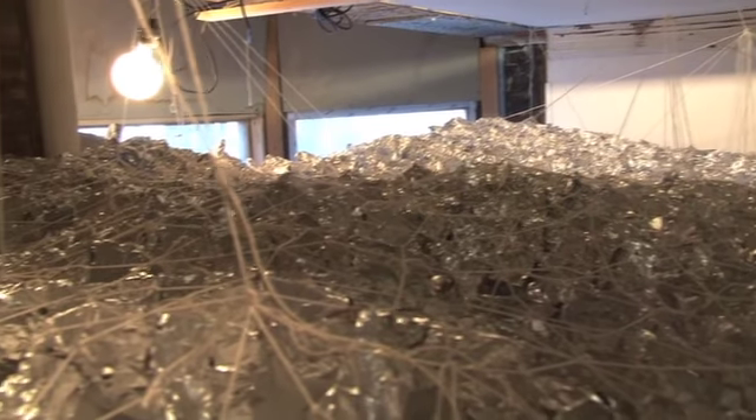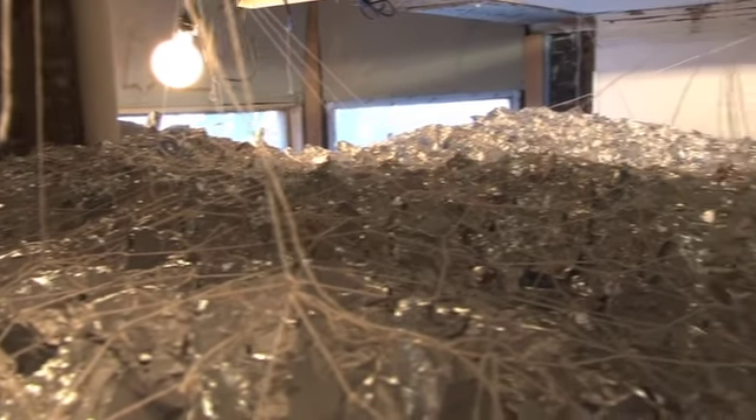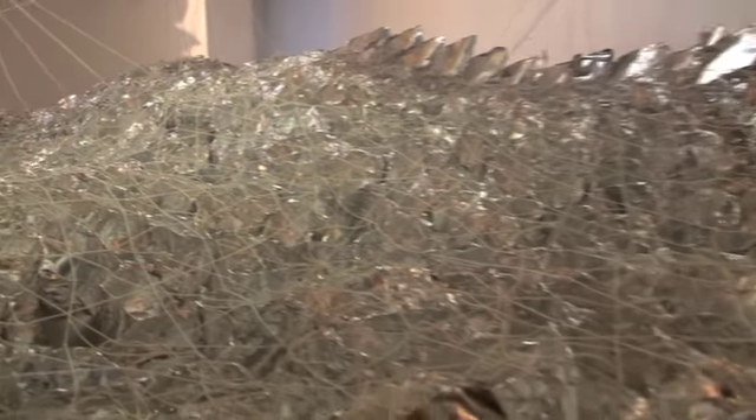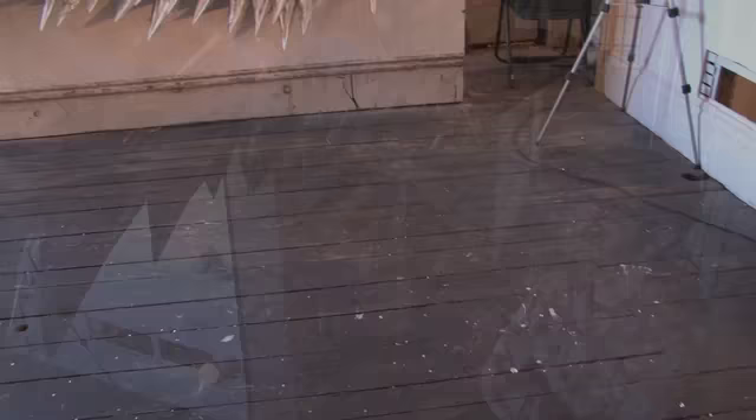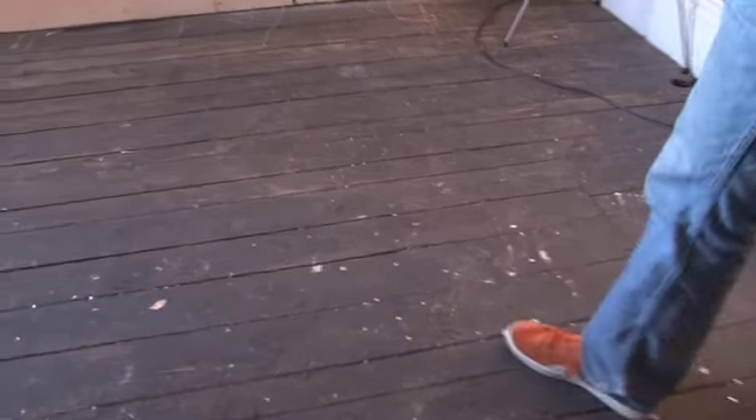So everything is sewn together with cotton string, and it kind of makes a nice cloud shape up there, which should be visible at the closing. We'll see — there's a lot of unknowns still. There's some stuff here on the floor. I save everything, so I have a box of hole punches — a little bit of foil confetti.